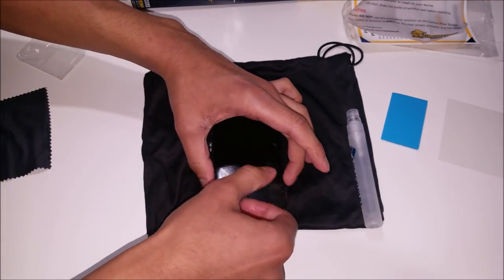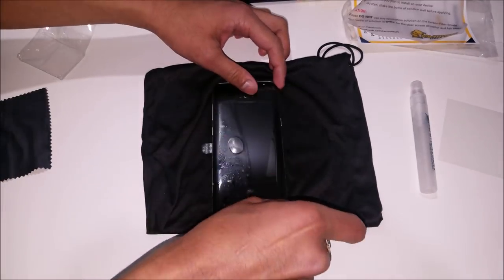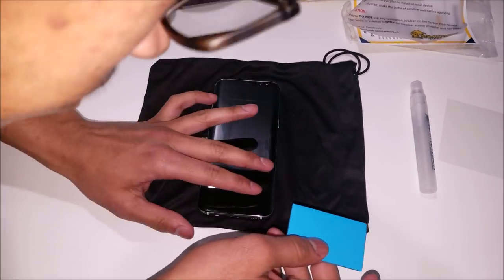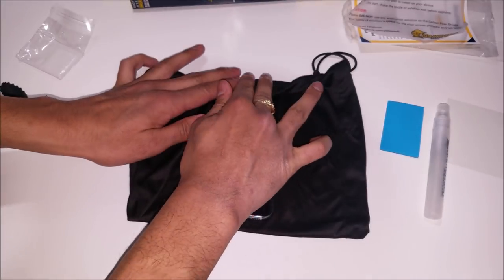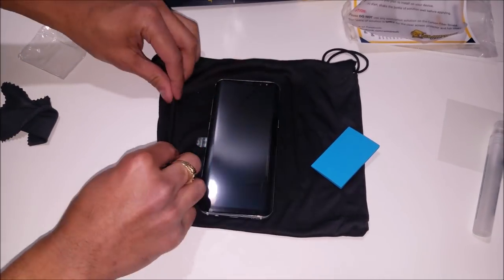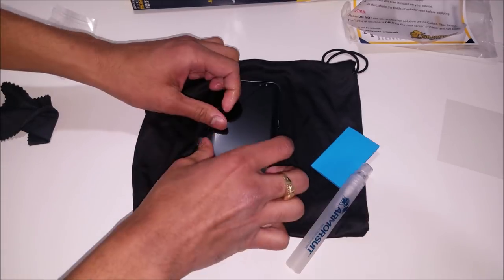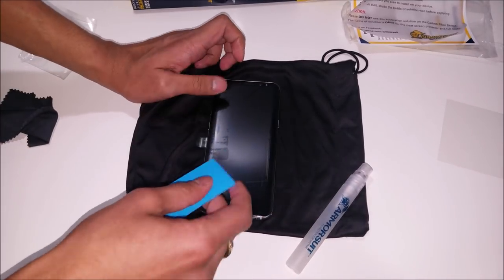If you don't see the screen protector going where it should be, all you have to do is lift it up and put it into place. Once you lift it up, you're gonna have to re-apply solution and squeegee that out. You may find some specks of dust under the screen protector — all you have to do is spray some solution on your hands, lift up that screen protector where the dust is, spray some more solution under there, and just wipe away the dust.